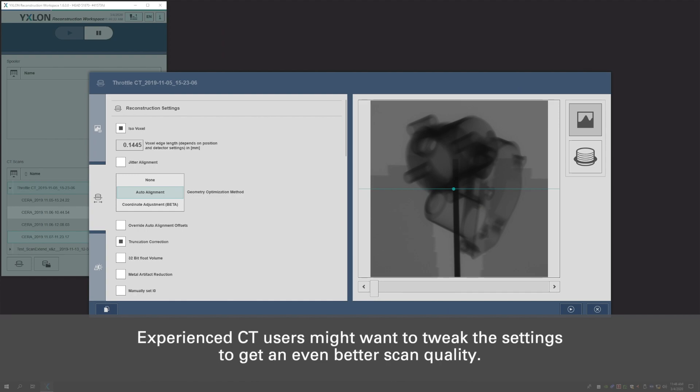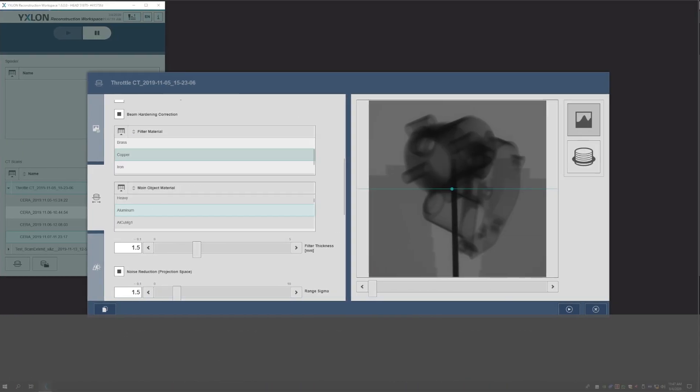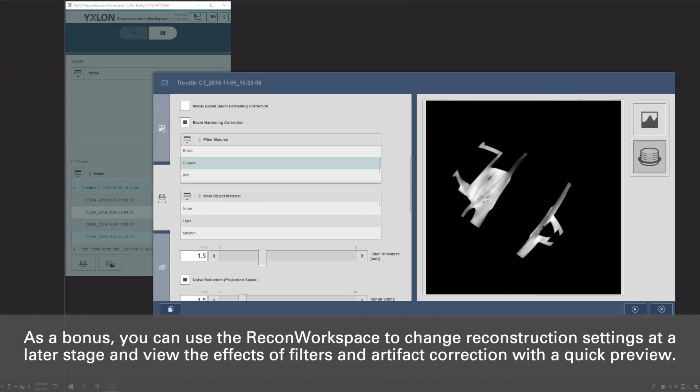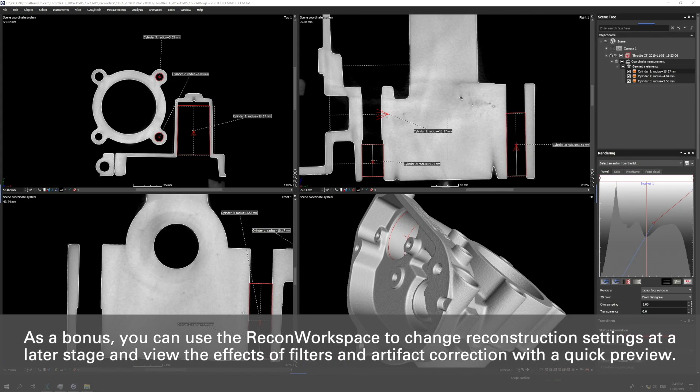Experienced CT users might want to tweak the settings to get an even better scan quality. No problem — all settings can be modified. As a bonus, you can use the Recon workspace to change reconstruction settings at a later stage and view the effects of filters and artifact correction with a quick preview.